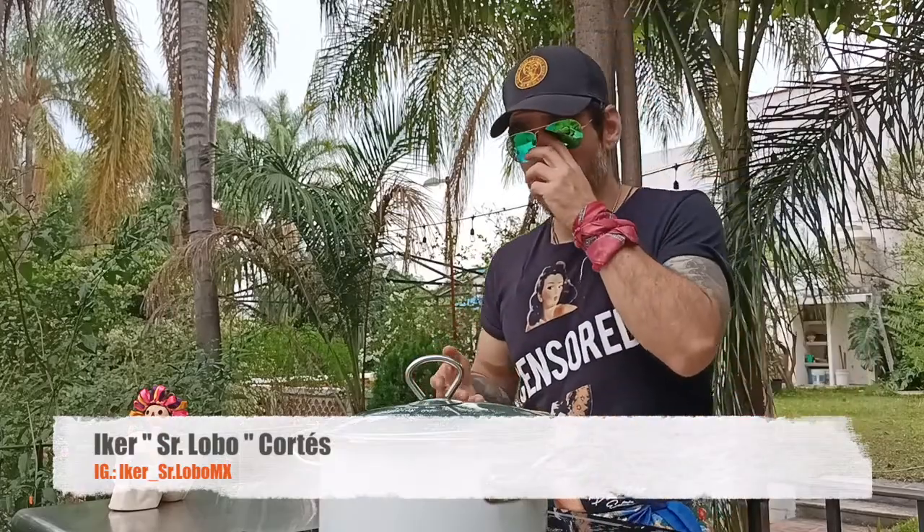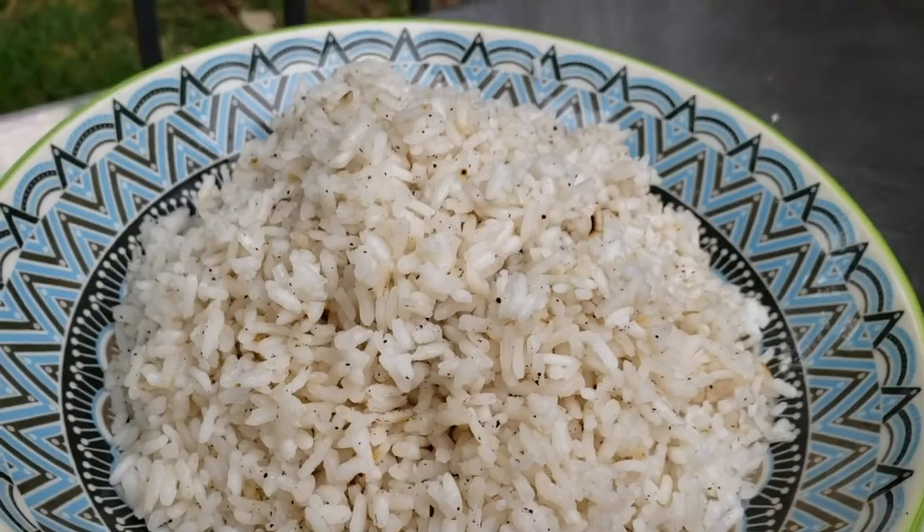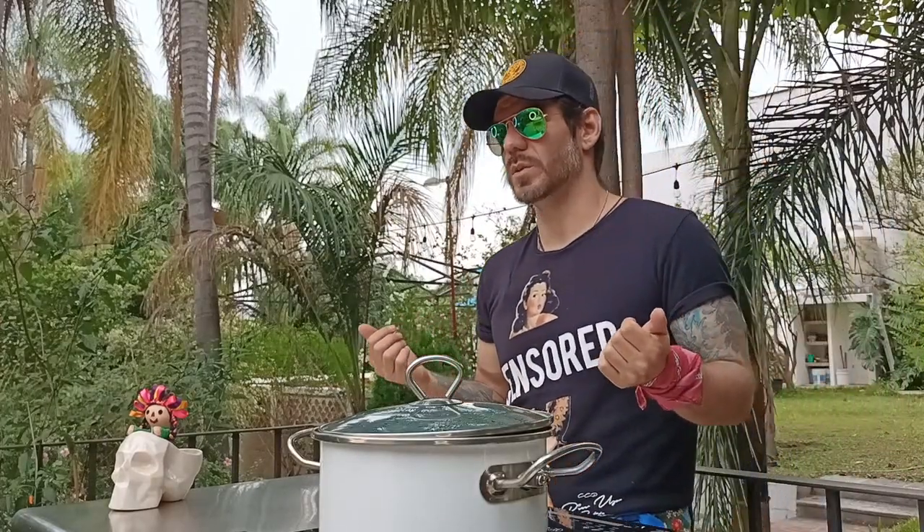If you like this recipe and you try it at home, please take pictures and tag me — I'd be more than happy to see what you do with it. Please share and follow me on my other social media. Hopefully see you around here on Garden Brew in another video. From Cuernavaca, Morelos — from Garden Brew, I'm Iker Cortez. Rock and roll, see you guys soon!